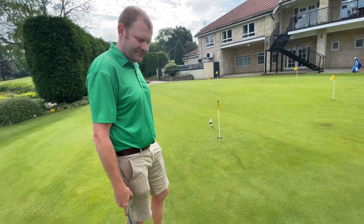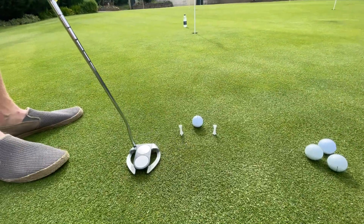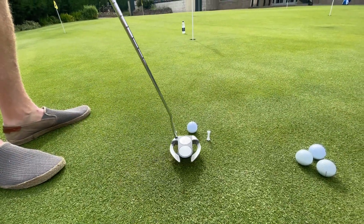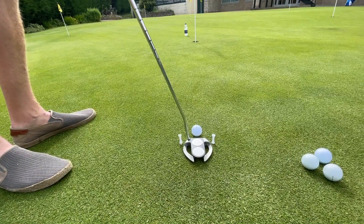Right then, so first drill - this is Tiger Woods' favourite putting drill, it's the gate drill. What we've done, we've set up a couple of T-pegs just wider than Piers' putter head, and it's going to mean that if he was to present a centred strike, he's going to move it straight through the gate.